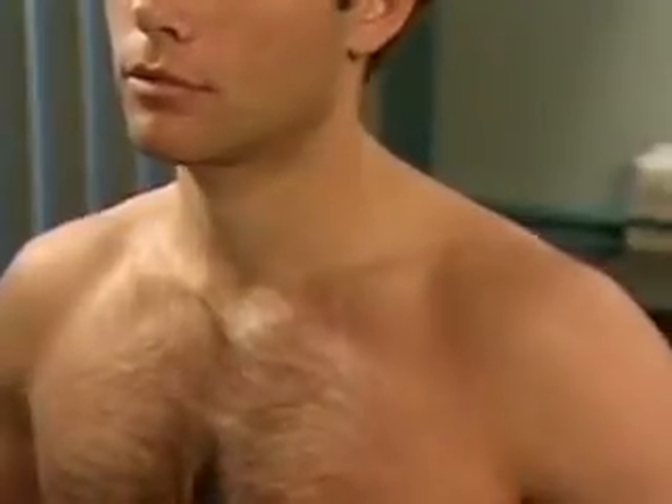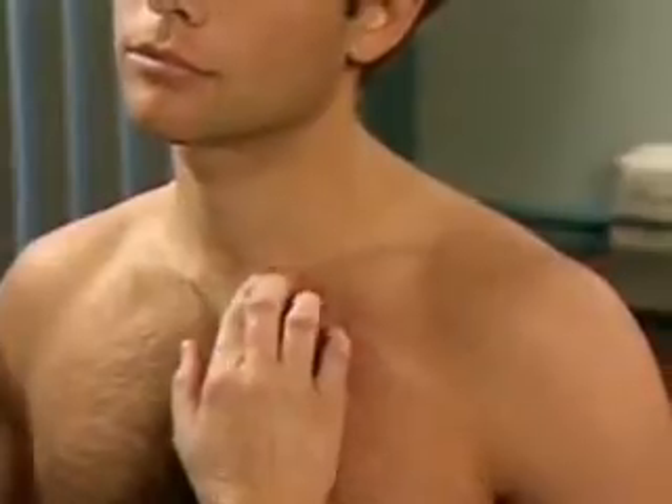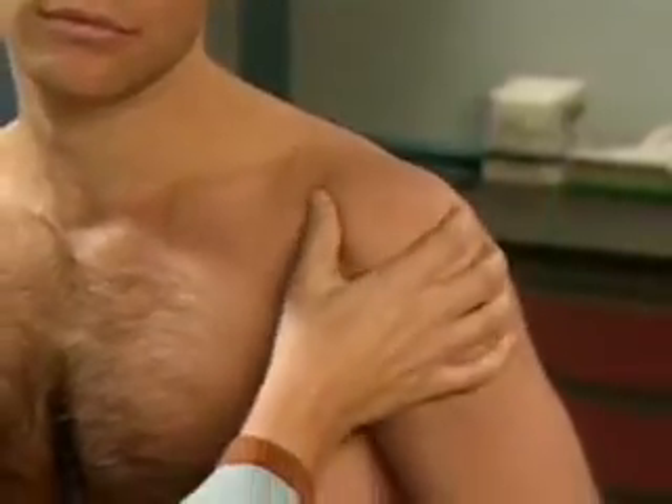Now let's check the joints of your shoulder. Palpate for tenderness at the sternoclavicular joint, the acromioclavicular joint, and the subacromial area.